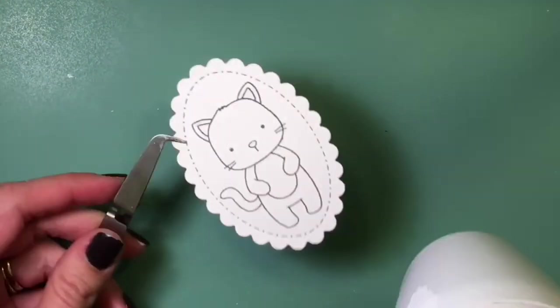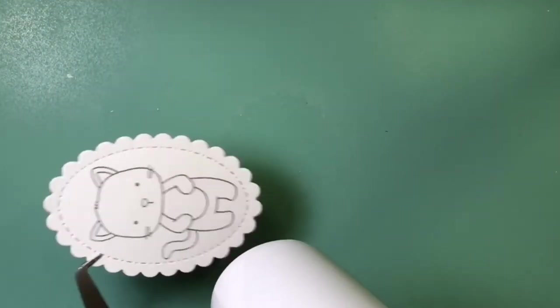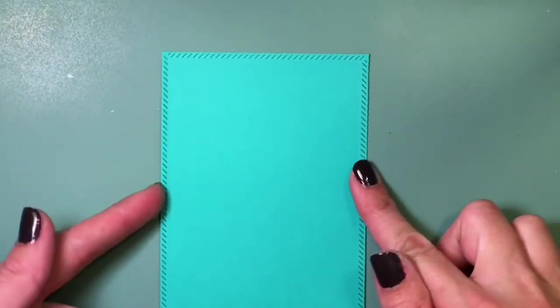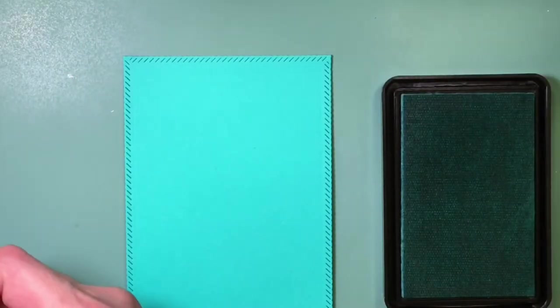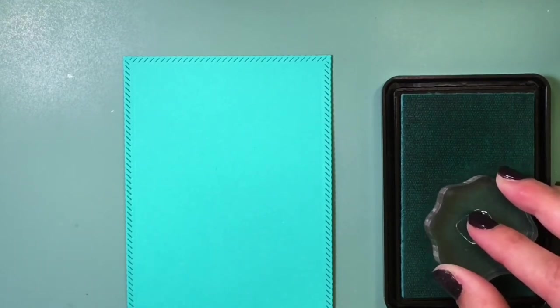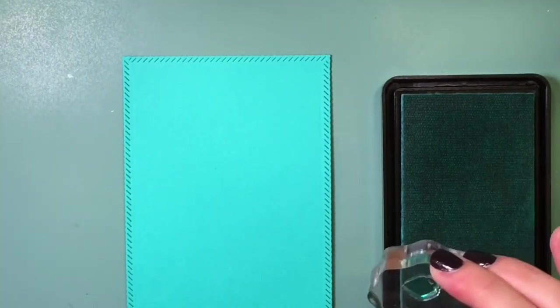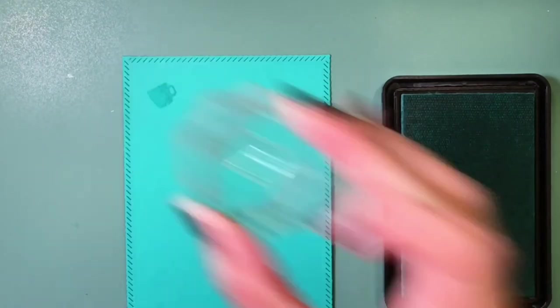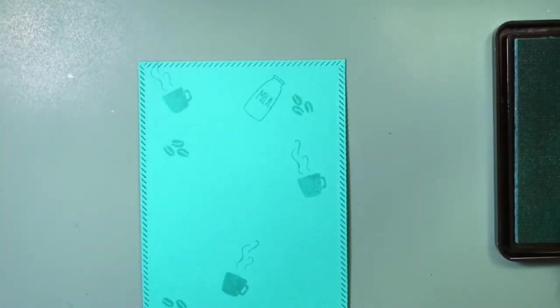Now I'm going to heat set this image and then work on the background, where I'm going to be using several of the smaller images from both stamp sets — Kitty's Favorite Things and Newton Loves Coffee. I'm using Tidepool by Hero Arts so I'm going to do some tone-on-tone stamping, mixing the coffee themed images with images from Kitty's Favorite Things to tie them together, since I'm doing this for my Christmas series but also for a Coffee Lover's Blog Hop.